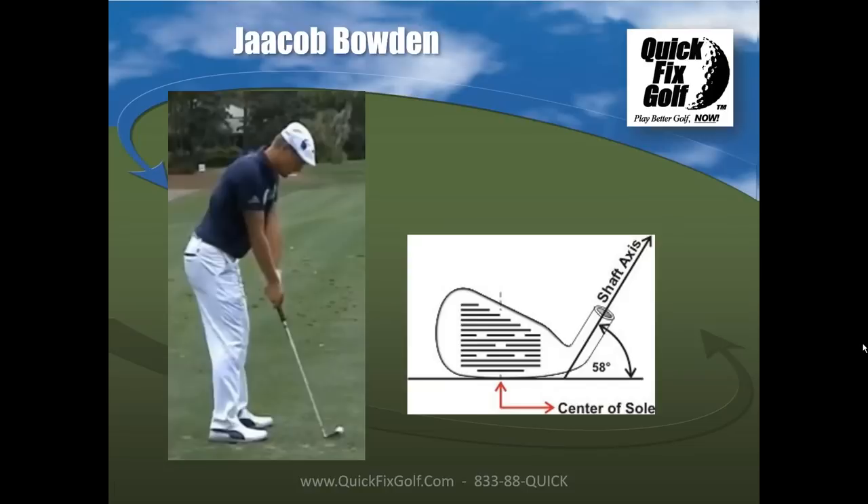Regarding hybrids: Sterling Irons offers a five iron hybrid at 23 degrees for players with lower swing speeds or those who tend to hit the ball low. A hybrid or fairway wood moves the center of gravity back to help get the ball up. They built a four iron hybrid prototype but haven't released it for sale yet, as very few players would need it at this stage.